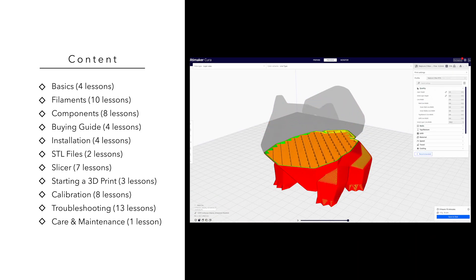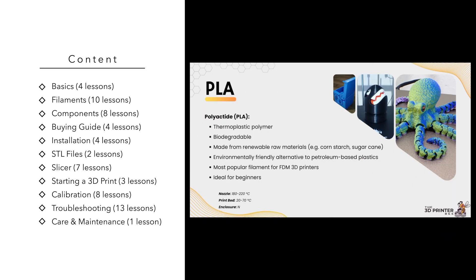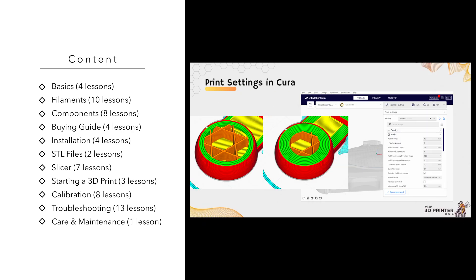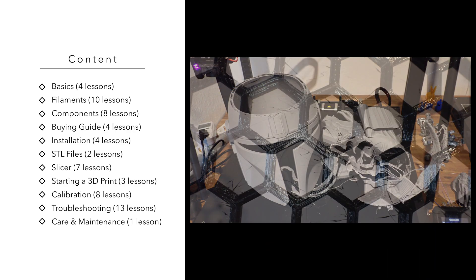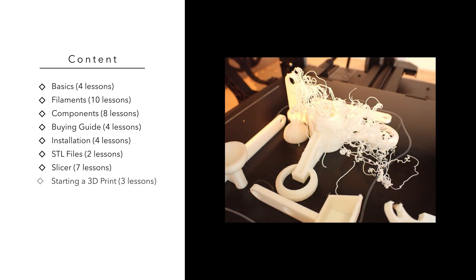In total you will find everything you need to know about FDM 3D printing in over 60 individual lessons. The course starts with general topics such as how a 3D printer works, its components and the different filaments, and then moves on to a detailed buying guide and many lessons on leveling, slicer settings, all the calibrations and how to avoid the most common printing errors. You won't have to worry about poor print bed adhesion, imperfections on the surface, bad supports or the dreaded spaghetti error after this course.